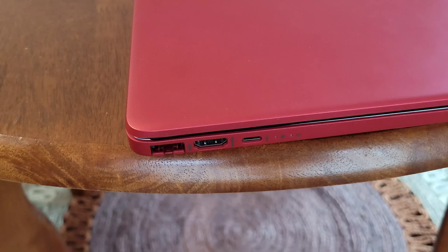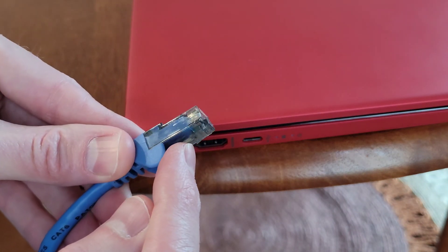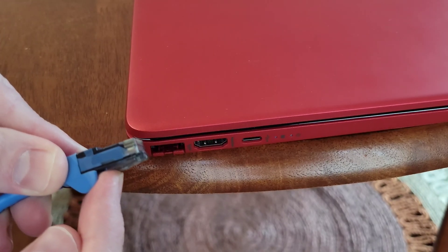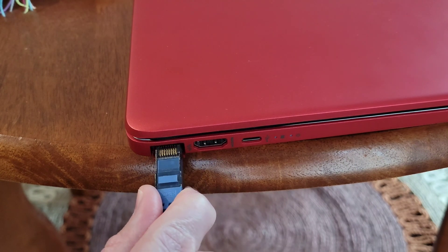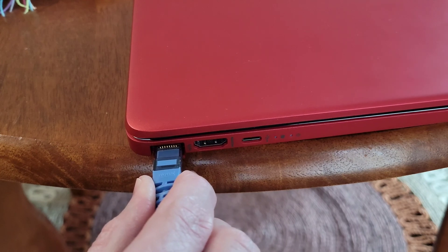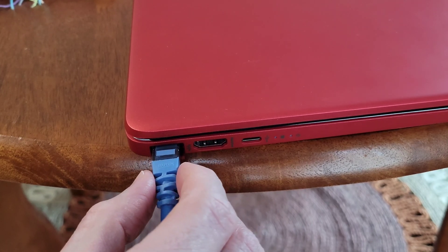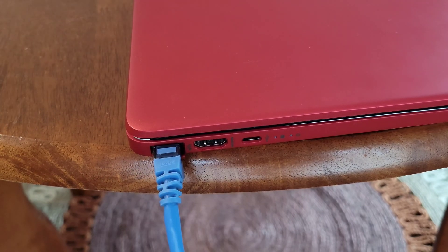I'm taking one end of the ethernet cable — there's a plastic piece on the bottom that holds it into place. When we want to remove it, we press up on that piece to release it. I'm going to use that plastic piece to press down on the spring-loaded part of the ethernet port until I can fit the cable in, then gently push it all the way in until you hear it click into place.